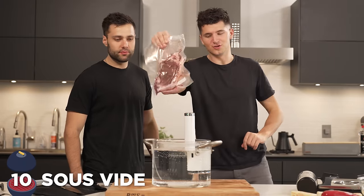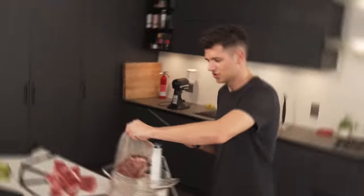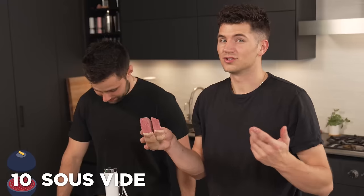A tried and true classic method: sous vide. We're going to be cooking this at 130 Fahrenheit for one hour. The sous vide is finally done, and you can already tell this is a soft steak with lots of juice left behind. That right there is literally edge-to-edge medium rare. Sous vide for the win.